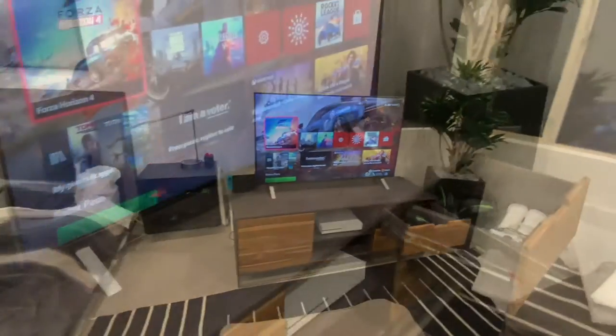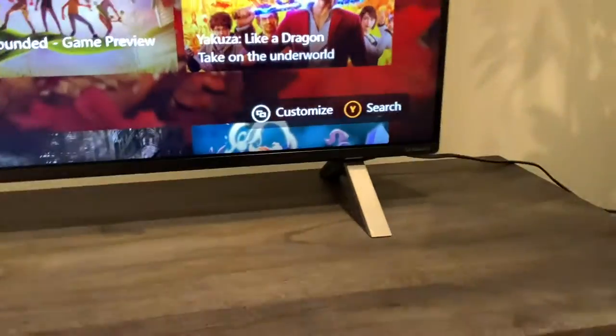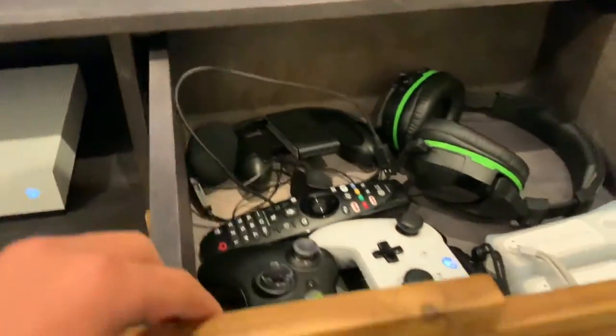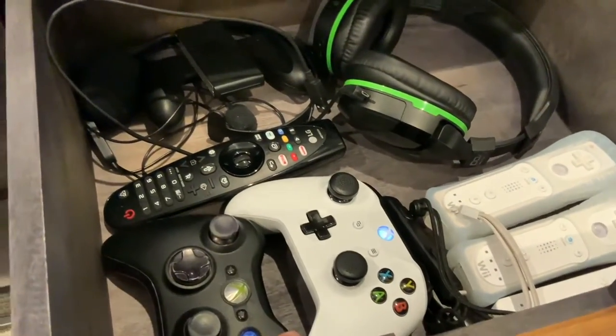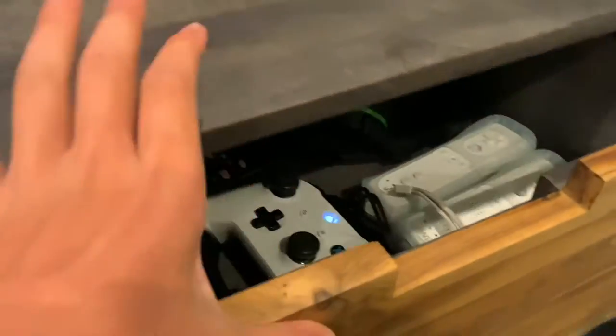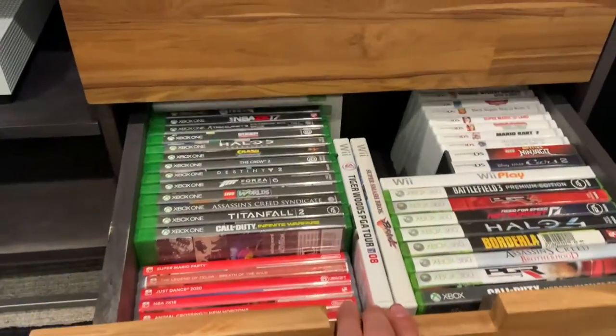Oh yeah! Let's give you a tour of the brand new bedroom game room TV setup. In the first drawer we have all of the remotes and headsets that we need to power this great setup. That will go right in the top drawer.